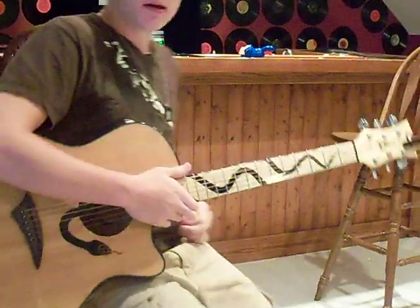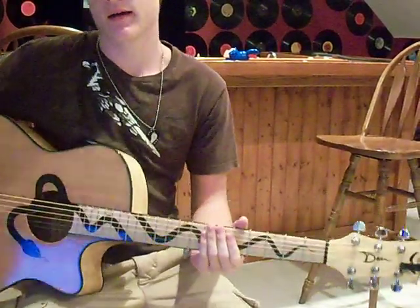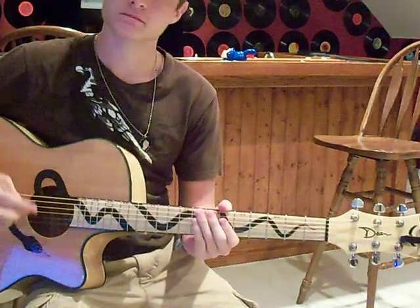Alright. Hey guys, what's up? Today I'm going to be showing you a tutorial on how to play Every Teardrop's Waterfall by Coldplay. Let's get into it.